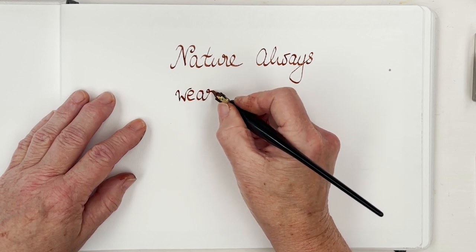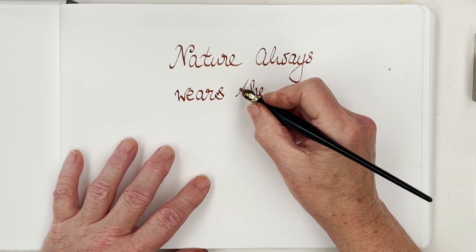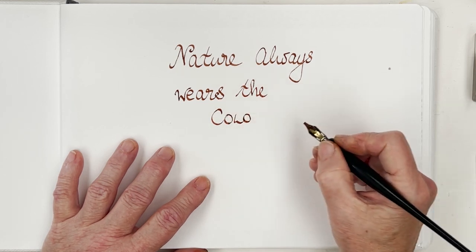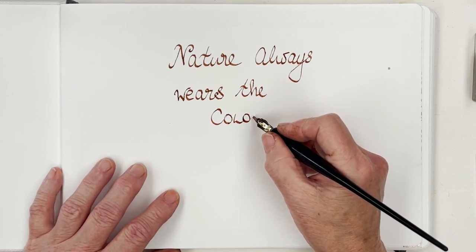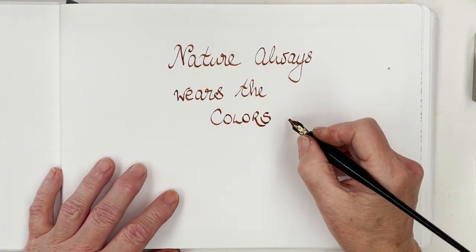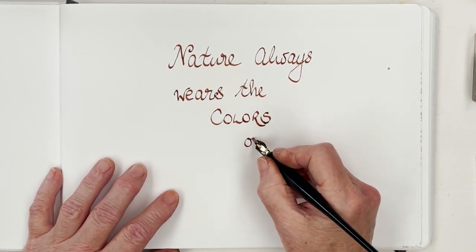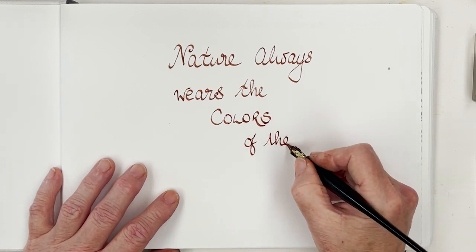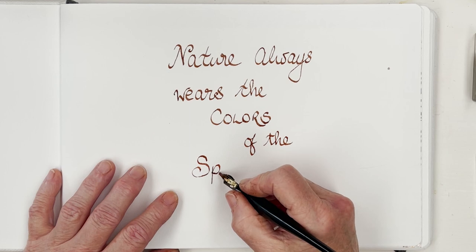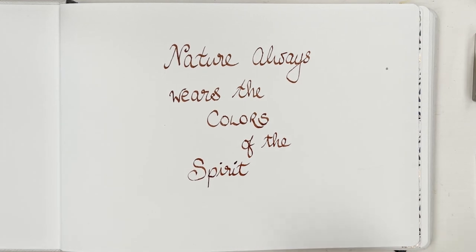Well, pretty much my handwriting. I think we'd better make it American colors — because Ralph Waldo was American. 'Nature always wears the colours of the spirit.'